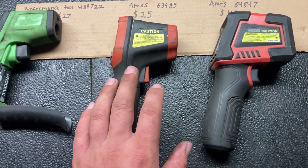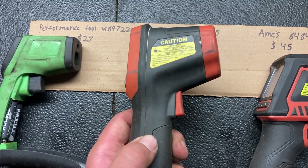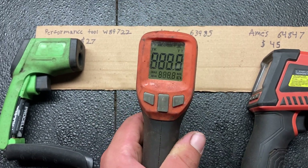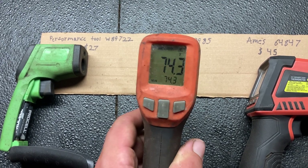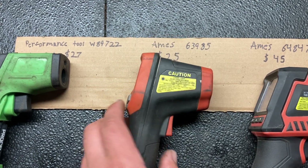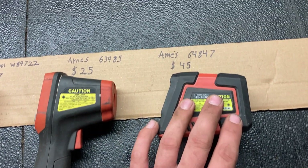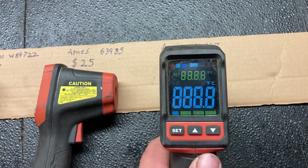I have not had that problem with this Ames one — it uses a nine-volt battery, and I frequently use it without any issues with the battery going dead. However, I have had issues with it being very inaccurate. This other Ames one has not given me any battery issues, and it seems to be a whole lot more accurate.